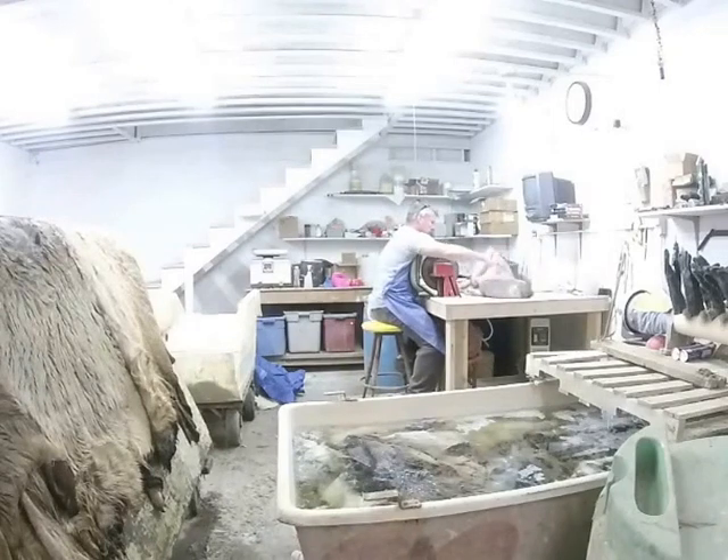This is the process of thinning or shaving the hides during the pickling process. I've got a whole pile of elk hides that I've got to thin down, and the process that I'm using is what's called a round knife or shaving wheel.